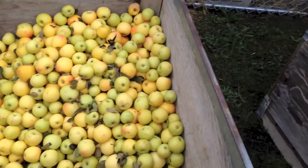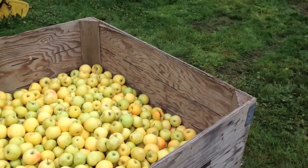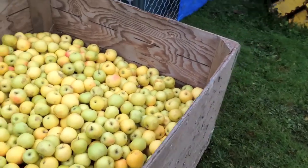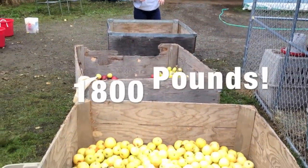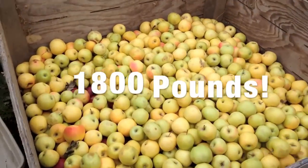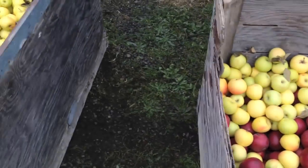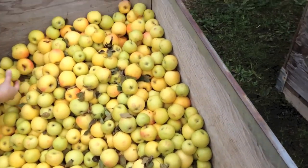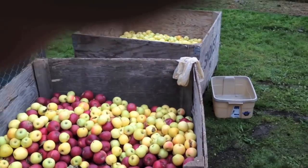This is how many apples Chris gets every year. He actually had three bins this year — three half bins, which is the equivalent of two full bins. So that's gonna be a lot of grinding for us today. And this is basically as far as we've gone so far. That's a lot. Glad we have two machines on board.